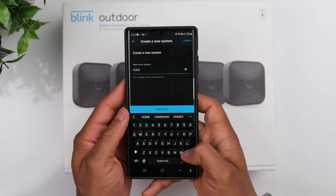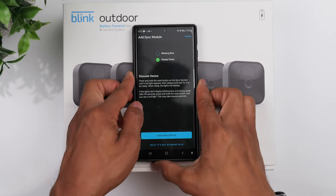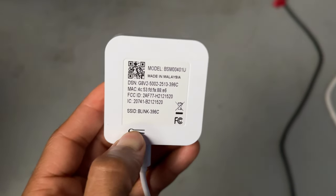You can choose to name this system whatever you want. From there, you want to plug the sync module in and press the reset button on the back until you see a red light.